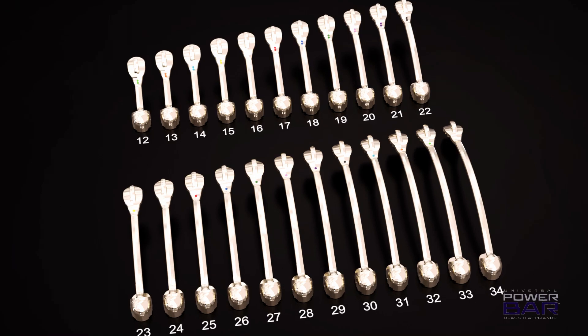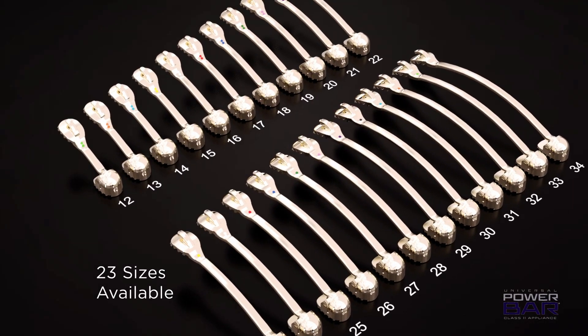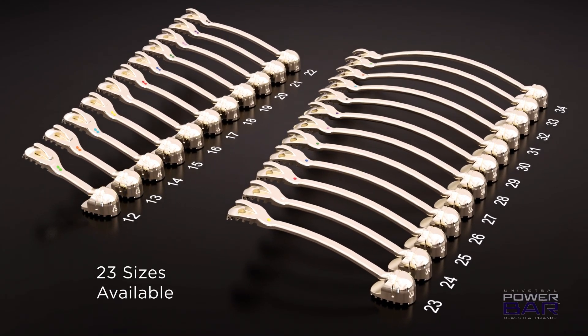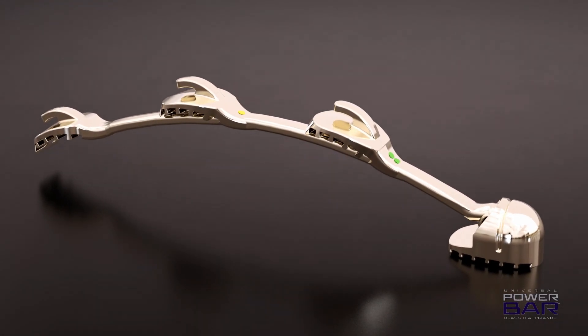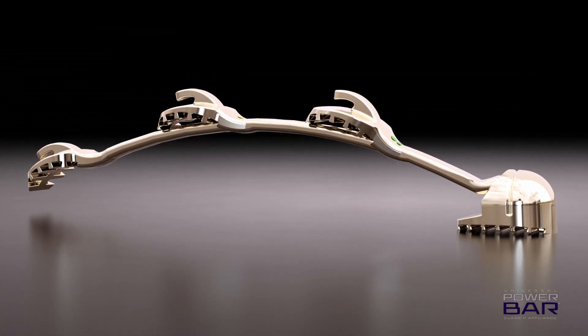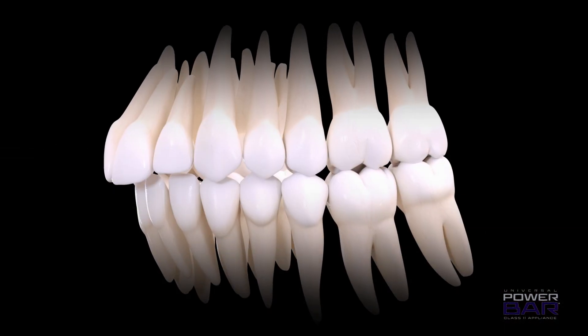The Universal Power Bar comes in 23 sizes, all individually identified by color. Having this wide array of sizes provides the orthodontist with the flexibility of spanning the Power Bar from cuspid to molar or premolar to molar in patients of all ages and growth levels. Being universal, doctors can feel more comfortable incorporating different sizes between right and left, knowing the remaining arms can be used in future cases.